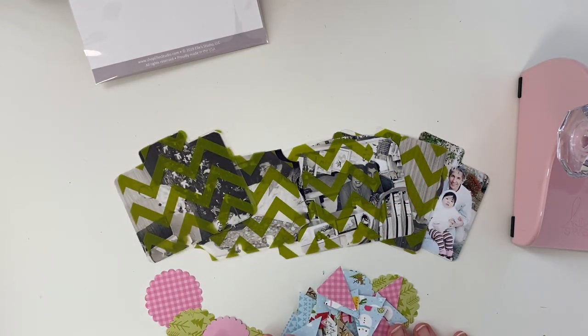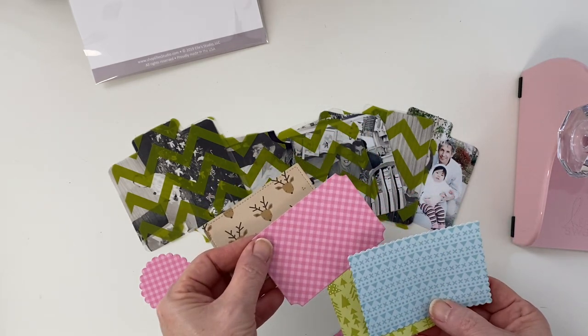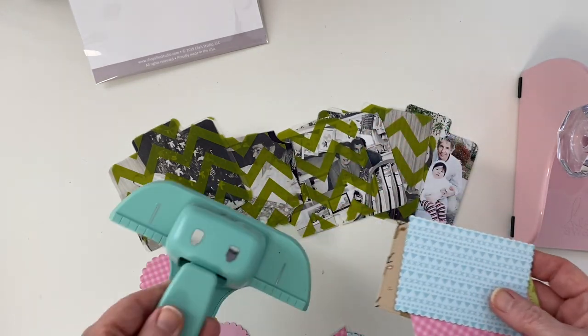Using the Heidi Swap dies really allows me on these four by six photos to move it around and get the composition of the part of the photos that I want to use.